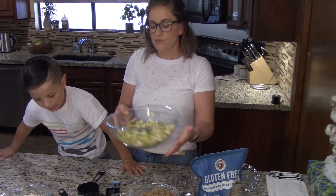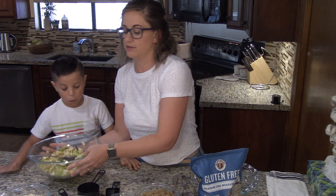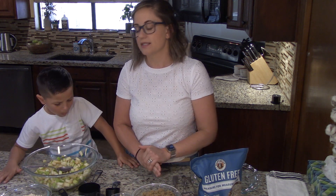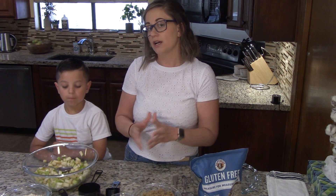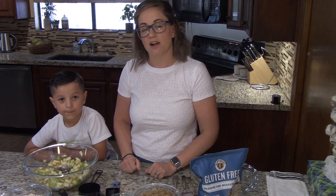We have four diced apples. We diced these up pretty thick and we've left the skins on. We chose to leave the skins on because the skin includes something called pectin, and this helps to thicken up the apple mixture as it bakes. So it's going to be kind of nice and delicious — it's not going to get too runny.